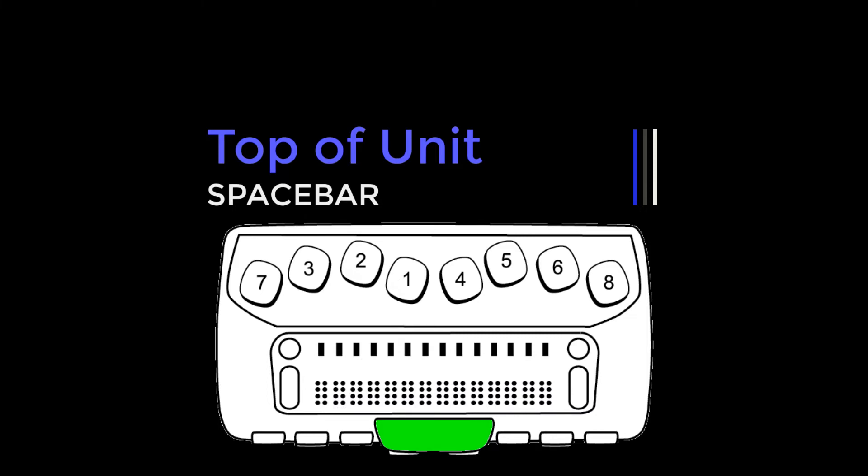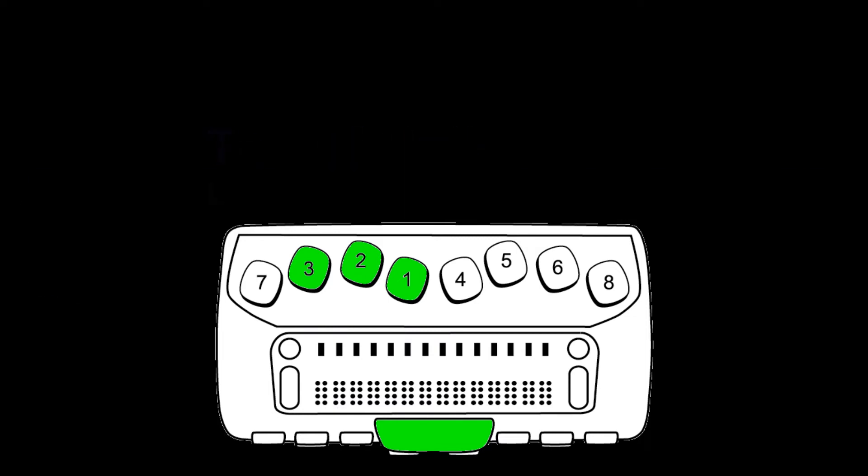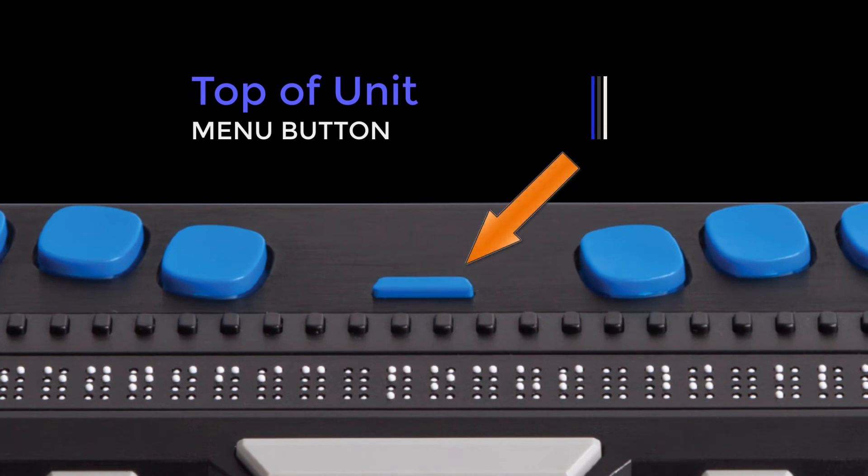The space bar is often used in combination with the braille keys to enter commands. A command that includes braille keys and the space bar is commonly referred to as a chord — for example, L chord, or dots 1, 2, 3 plus space bar. In the center of the display, between dots 1 and 4 is a menu button, which displays the Focus configuration menu and status information.